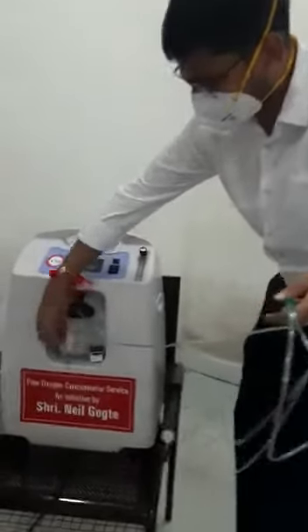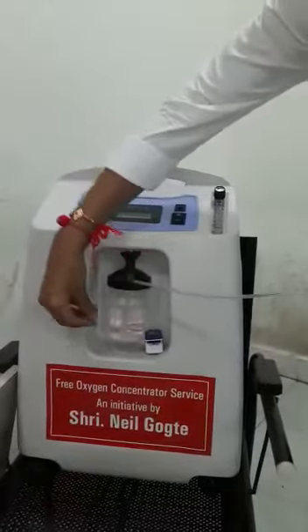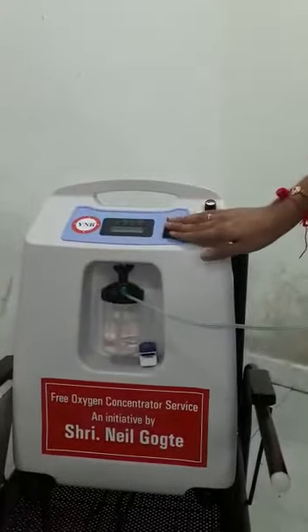There is a small chamber. You have to fill it half with distilled water or filtered water, so that the oxygen that comes through is humidified — not dry oxygen but humidified oxygen. It will not cause any cough to the patient.